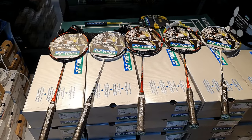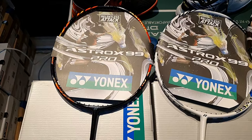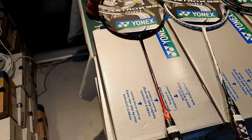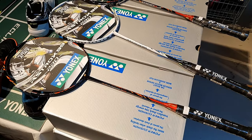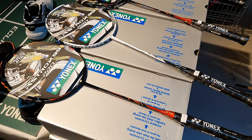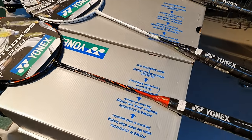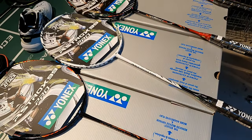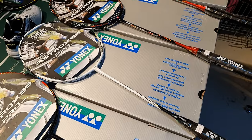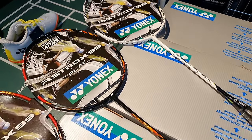Next on the list we have the Astrox 99s — these are kind of the Kento Momota range. You've got the 99 Pro, which comes in White Tiger or Cherry Sunburst. They are quite a lot more head heavy than the 100ZZ. You can check out our review of these on our channel. They're very good for lifting, clearing and controlling the rallies — quite stiff. The two colours come in 3U or 4U — the 3U is an absolute heavy beast, the 4U is heavy enough for most people. And then of course you've got the Games and the Plays going down the range.